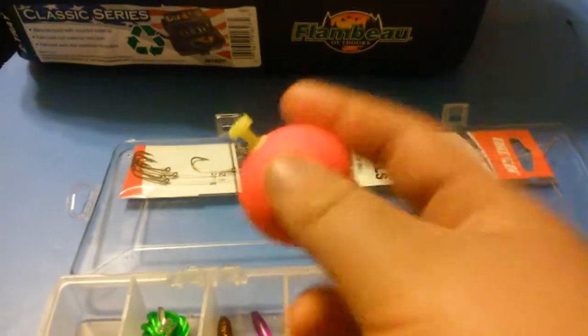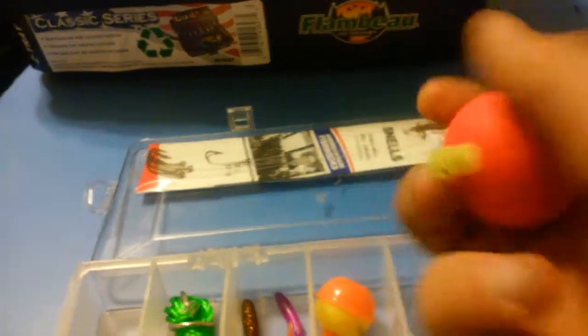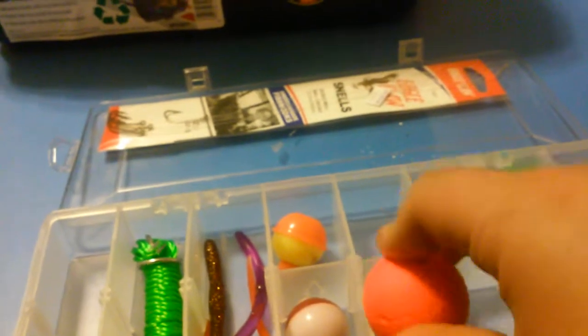I've got a bobber in my hand right now, right here. Pretty good bobber. It's about a dollar at my local fishing store. Got some weight to it, but this wouldn't fit in there so I can't really put it in there.